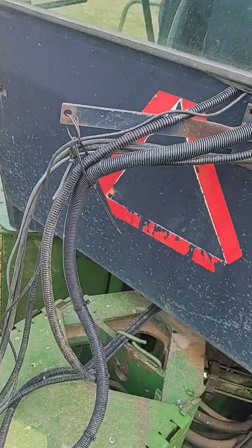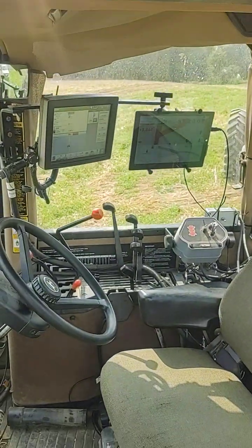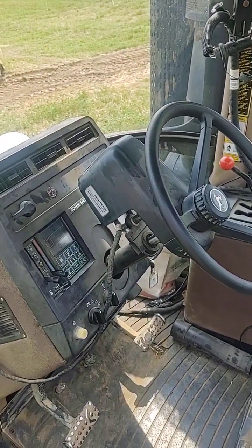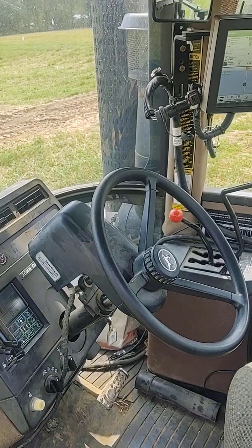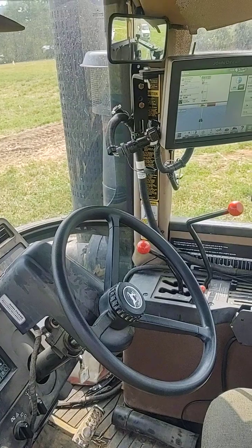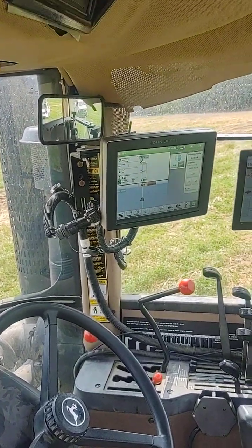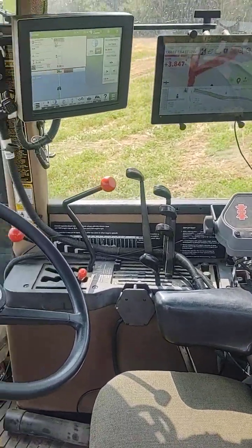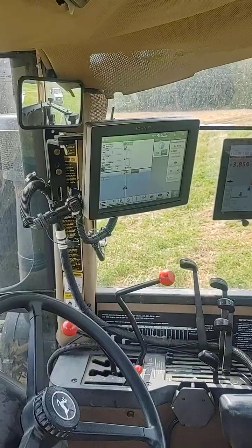We follow everything up and run it through the back window. We're running a Starfire receiver on the roof, and that will only be used for the auto track portion, so it doesn't have to be at RTK. This tractor does have an ATU, so we can run our patterns — straight track 30 feet apart, 40 feet apart, whatever we want for pattern tile. We have the regular John Deere cab harness in here with the connector for the GreenStar display, and in this instance we have a 4640.